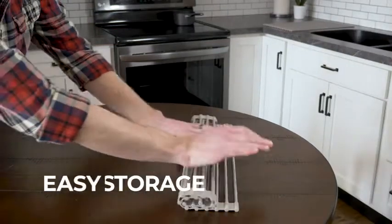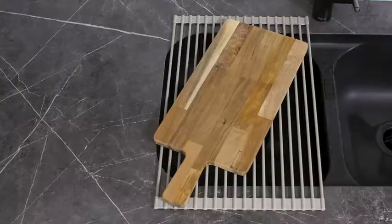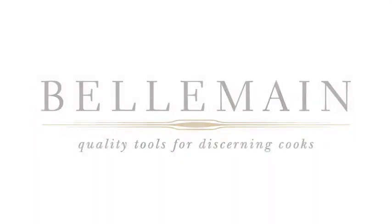When you're done in the kitchen, the rack rolls up easily and fits into most drawers and cabinets. For a professional touch in the kitchen, choose Belmain — quality tools for discerning cooks.